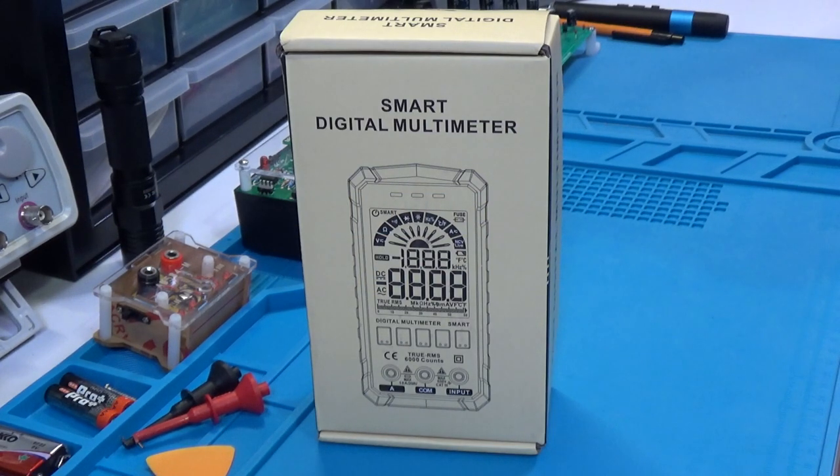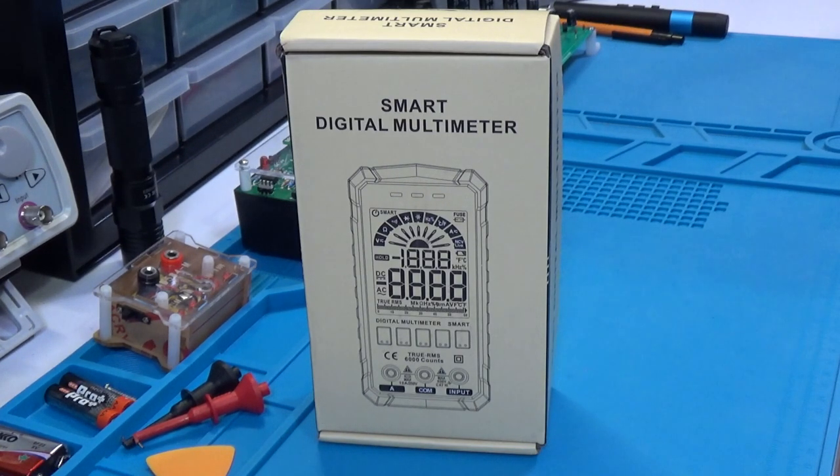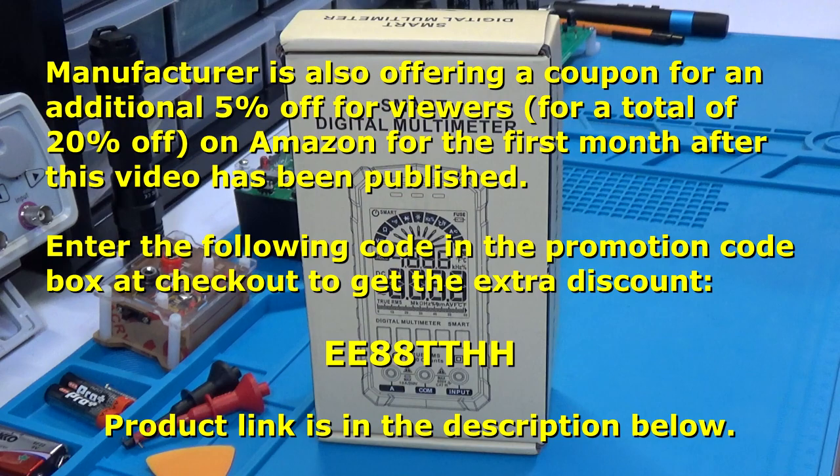Hi, this is SUI778 coming at you, and today on the channel I've got yet another multimeter to present. Today's offering is the Homely Life HT126A Smart Digital Multimeter. This was kindly provided by Homely Life — thanks to Claire from Homely Life for sending this out for review. It's available on Amazon for $37.99, plus there is a 15% off coupon being offered for the release of this video.